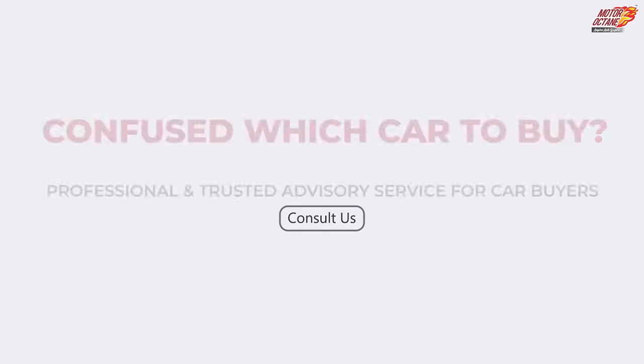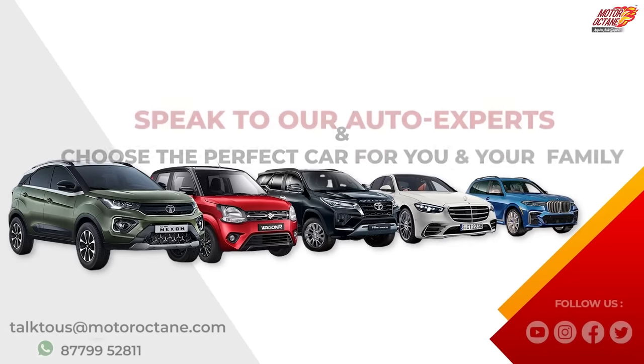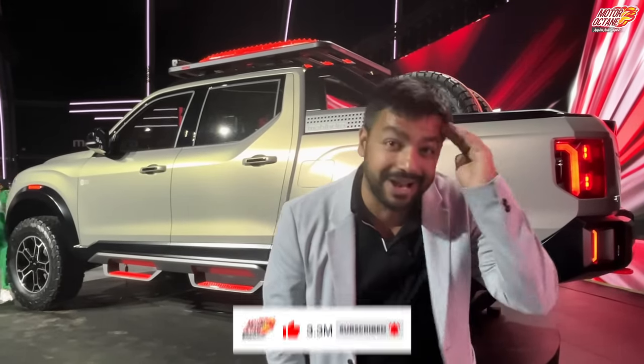Go to motorocton.com/car-consultancy and book your call time with an expert. Subscribe to the channel and I will see you in the next video. Bye guys!